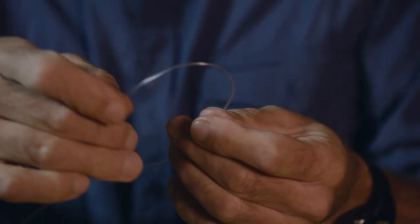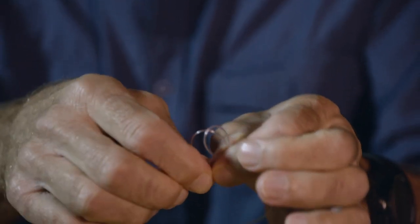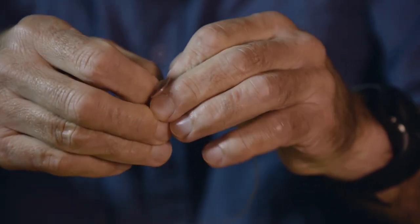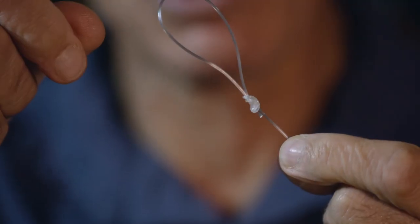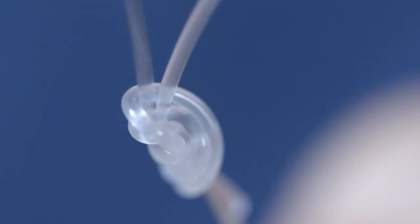One way you can put a loop in a piece of leader line is to double the end, throw a loop into that, and then put the end through. You're basically making a sort of overhand knot, but using a double piece of line. Then you put it through again, lubricate it as always, pull it tight — and this is something called a surgeon's loop. It's very quick and easy to tie, but the problem with it is it's not very strong. In percentage terms, this has a knot strength of about 50%. We should be able to do better than that, and luckily we can.